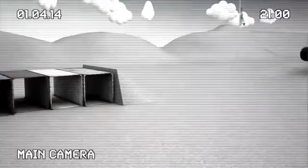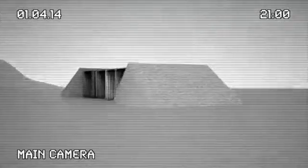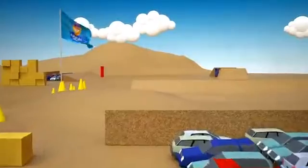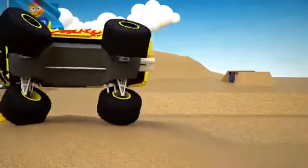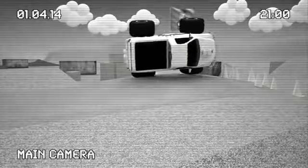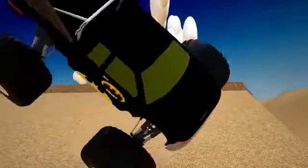It's unbelievable — Cyborg flips and flies out of the race! Monster also flies out of the race because of an accident. What is happening? Batman loses control and is also leaving the track.